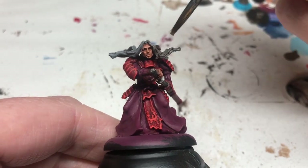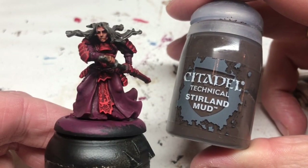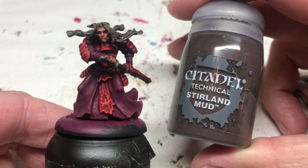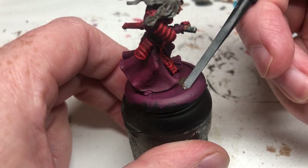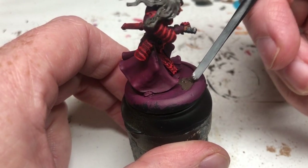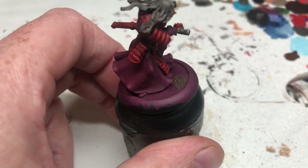While that's drying, we're going to use some Stirland Mud on the base — I'm going to splodge that inside the lip of the base. That's all I'm really doing for the base on this miniature; I'll apply some static grass once it has been varnished.